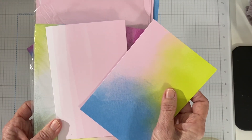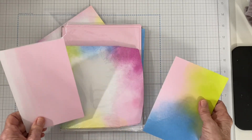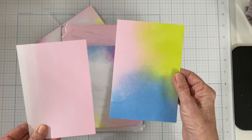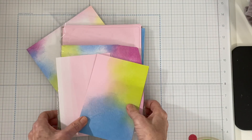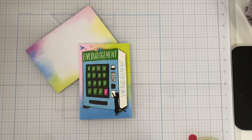There are two styles, 10 each of two styles. They're white on the inside with matching envelopes. They're in the annual catalog on page 135 and they are $11 for 20 of them, so they're a great price.